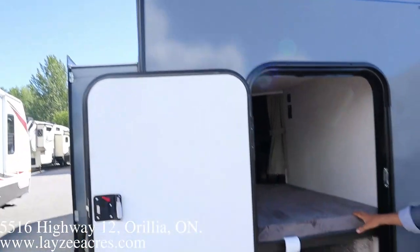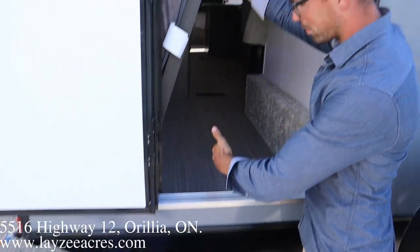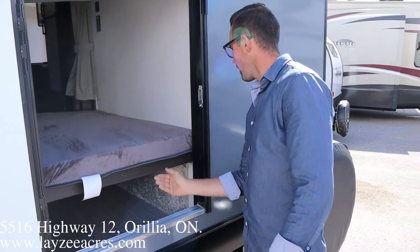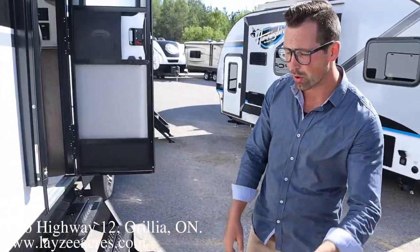We have a back bike door here, so you can basically fold this bunk up from the inside and bring your bikes in and store them inside — pretty slick. And then a full-size spare tire — we're gonna put a beautiful Lazy Acres tire cover on there for you.